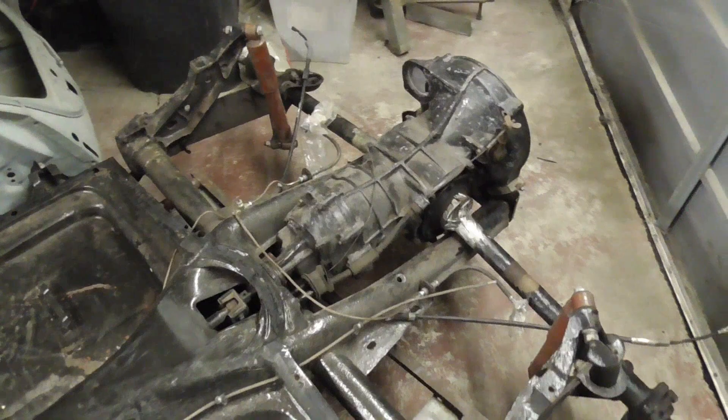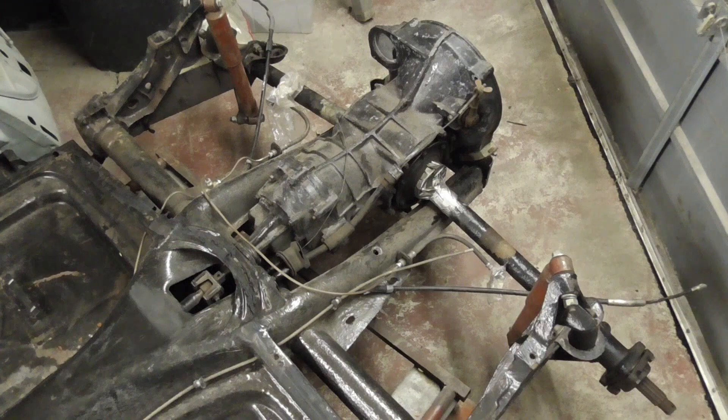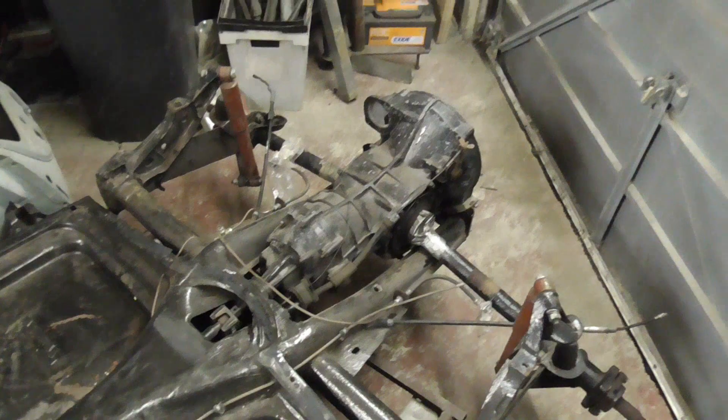The gearbox has an AC code, so that could be a 15 if I'm lucky, or it could be a 13, so we're going to have to count some teeth to confirm on that one.